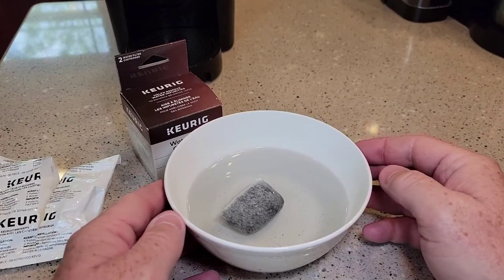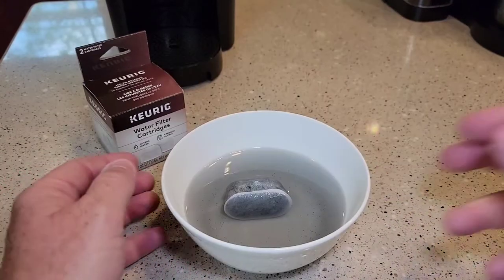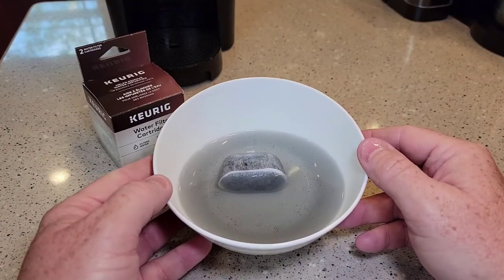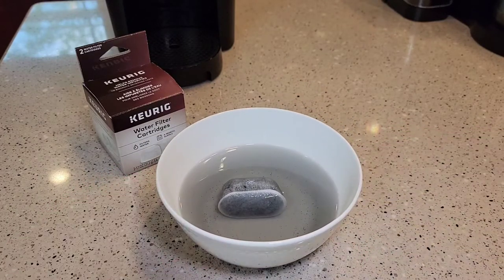After we let it soak for five minutes, then we're going to rinse it under the water for a minute. So it's been five minutes — you can see why it's important to let this soak, there's quite a bit of carbon dust that's going to come off the filter. Now I'm going to go rinse it under the water.